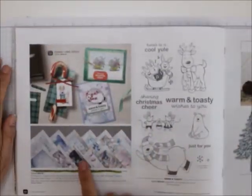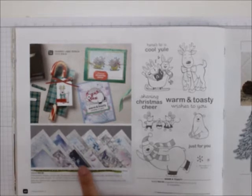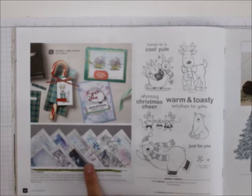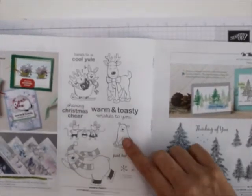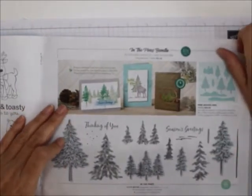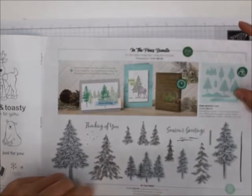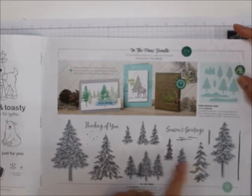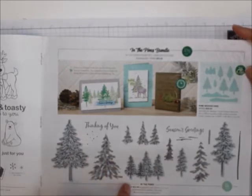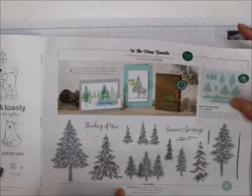And here is the Feels Like Frost paper — it's back. This is probably one of my other favorite papers. I loved it last year and still have some — it's got a silver foil in it. How about Warm and Toasty? Aren't those cute? Then we've got the In the Pines bundle — I just love that. They cut those out. It's a distinctive stamp but also a two-step stamping. You can cut those out — pretty cool!